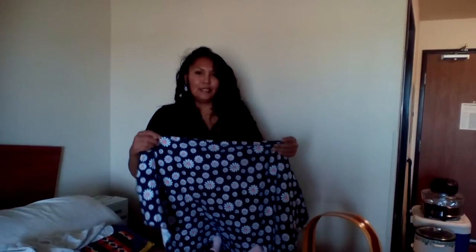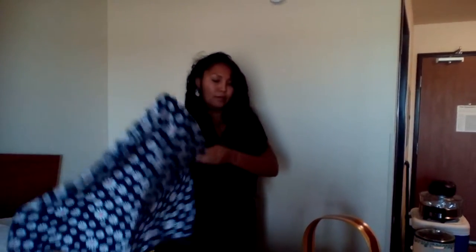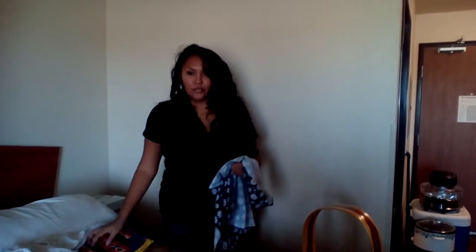So what I'm going to show you today is the Navajo Cradleboard. I'm going to show you how to strap your baby into a Navajo Cradleboard.